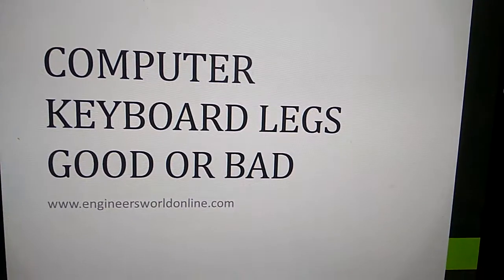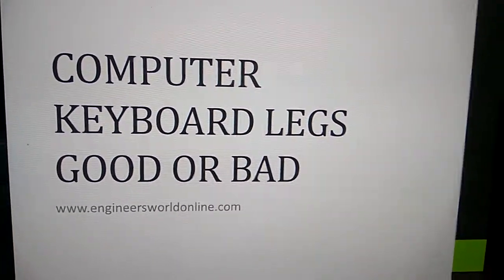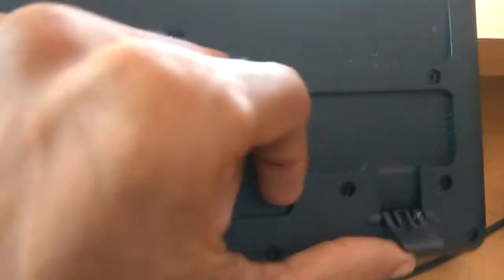Welcome. Today we discuss computer keyboard legs — good or bad. You can see on this keyboard, if you turn it over, there are legs. We must discuss whether these legs are good or bad.